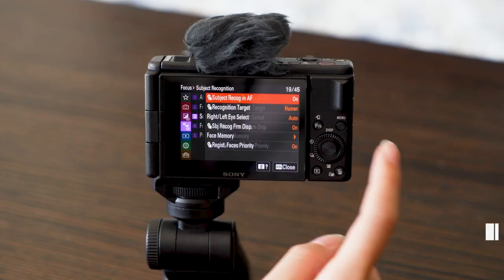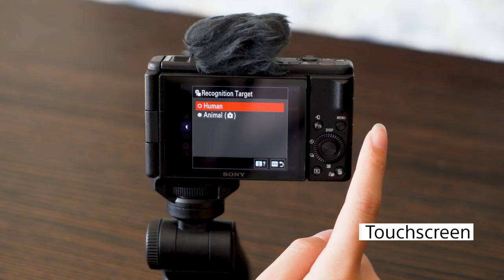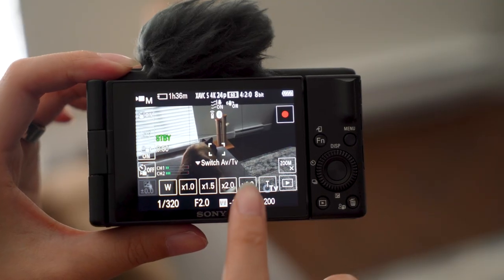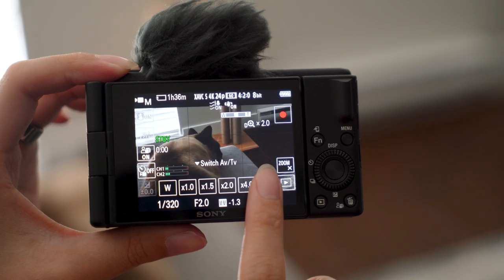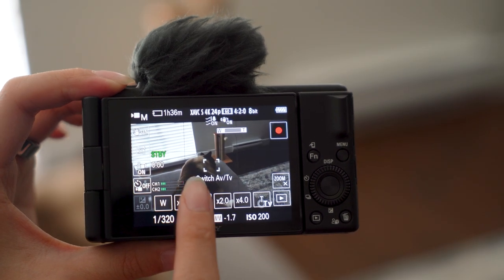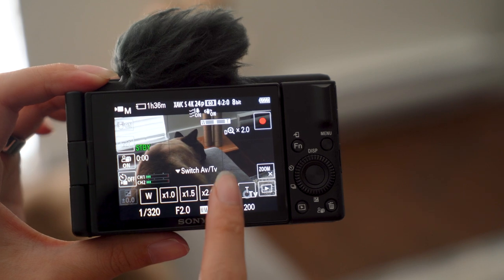And don't forget, the ZV-1F has a touch screen, so it'll be super easy for you to transition from your smartphone to this camera. You can navigate the menus and activate the key features easily right on the screen. Instead of using the zoom lever, you can zoom in with the touch screen in a smooth motion, or jump from standard zoom to 1.5x, 2x, and even 4x zoom.